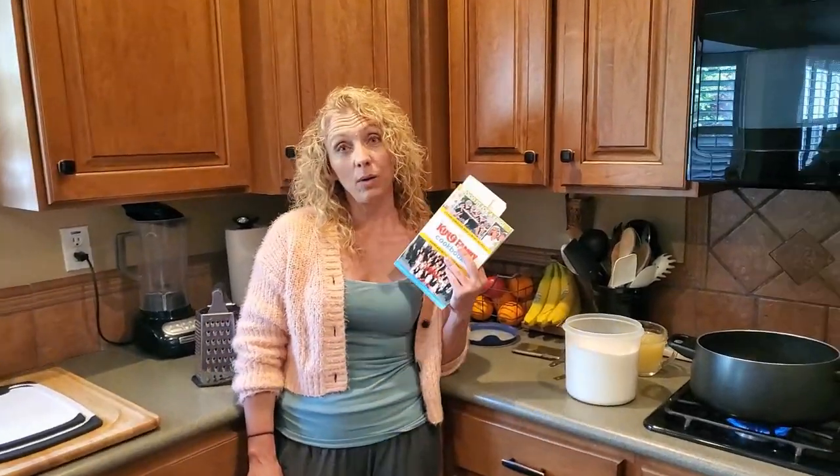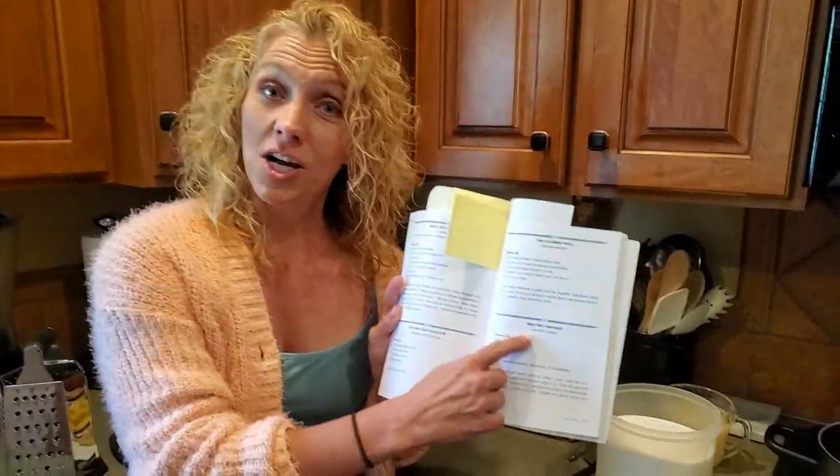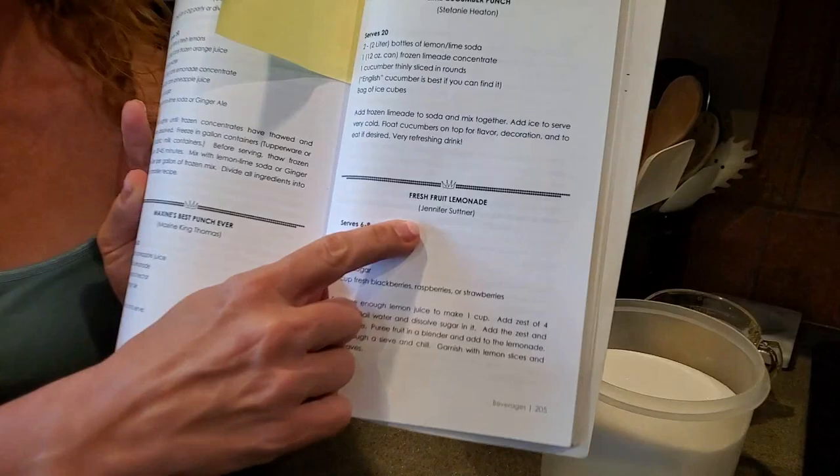Hi, it's Jen again, and since the weather's warming up, we are going to do strawberry lemonade from the King Family Cookbook. Whose kitchen does this come from? My kitchen. This comes from the kitchen of Jennifer Sutner — that's my old married name — but really it's me.